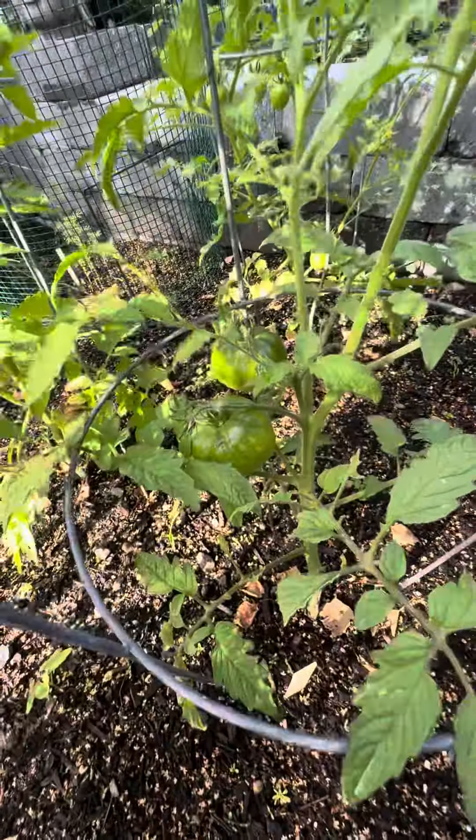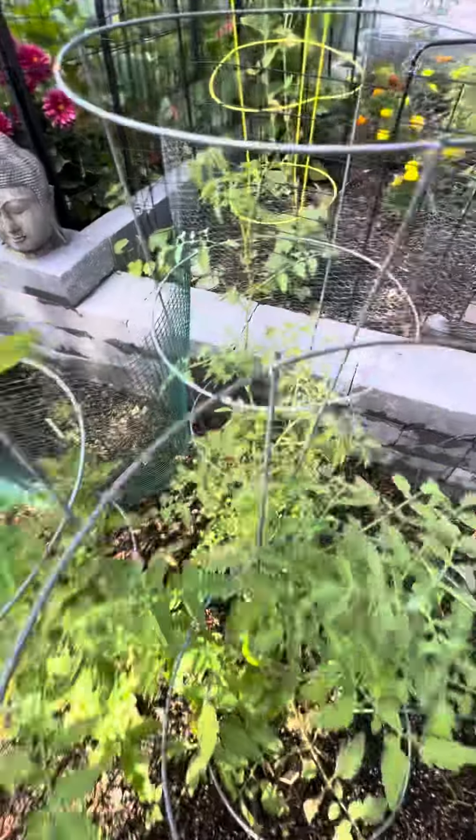Actually, you've got some decent sized tomatoes there, and some cherries over there.